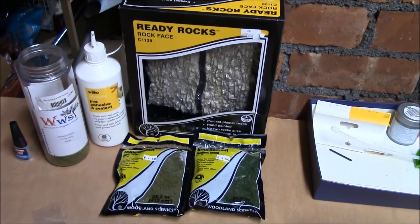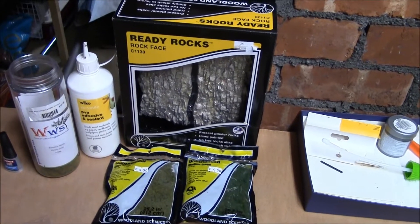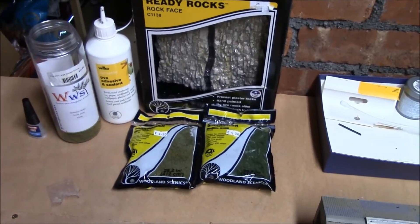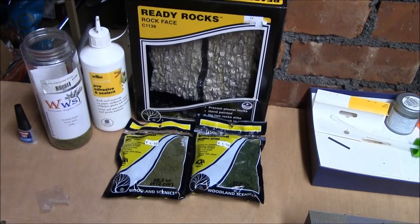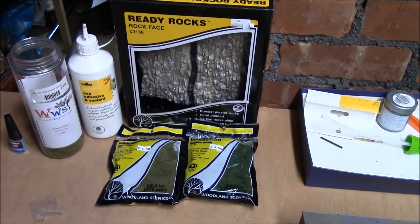Hi everyone and welcome to Jubilee Model Railway. Today we're going to look at a bit of scenery work. Those of you who have been following my videos know that I was going to do this video — it's been a bit longer than I expected but here it is.